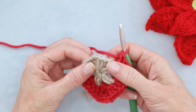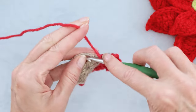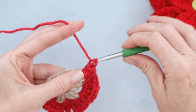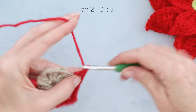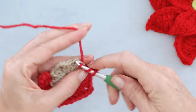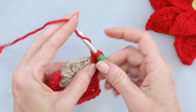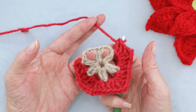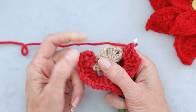Into each of the remaining empty spaces, do the same thing: three double crochets — one, two, three — chain two, and three double crochets into that same space — one, two, three. You can pause the video and do that into each of the next two spaces: three double crochets, chain two, and three double crochets. I will meet you when we get back to the space where we started.